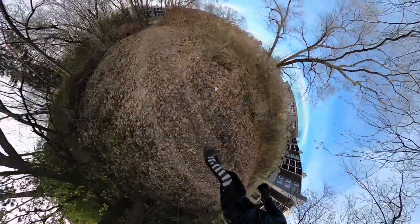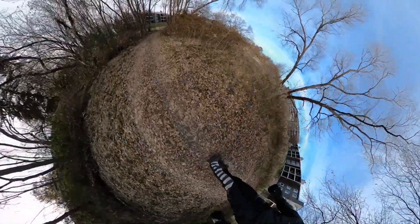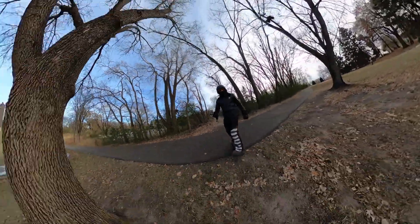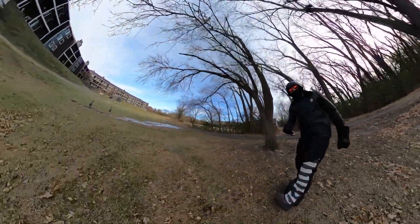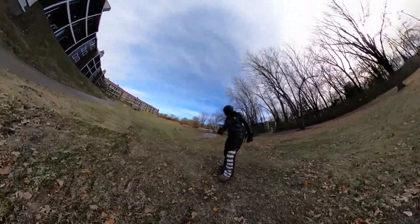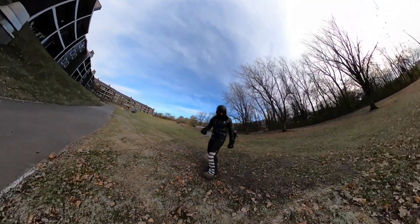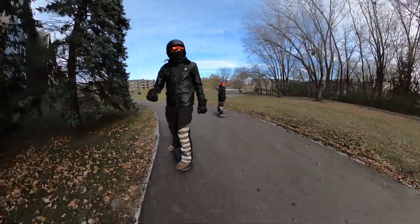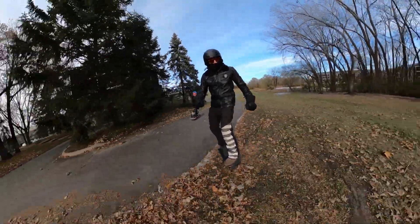We're about to get onto a trail that is usually unrideable because it's marshland, but at seven degrees it's frozen and you can whip right through it. Legend missed the turn and we bumped into a couple of geese hanging out on a frozen puddle to my right. We're supposed to get about five inches of snow tomorrow, so we filmed this the day before.